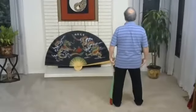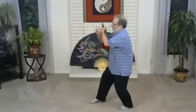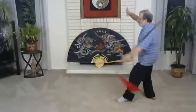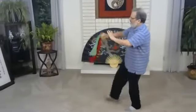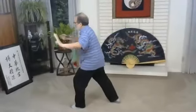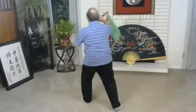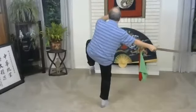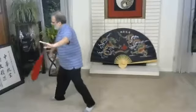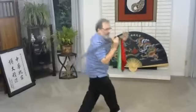Prepare. Opening. Seven stars. Step back, ride the tiger. Take the saber, push. Stand up, push to the side. Thrust. Big circle and push. Two steps. Push. Divide into two. Then white crane spreads wings. Five element palm. Turn. And thrust.